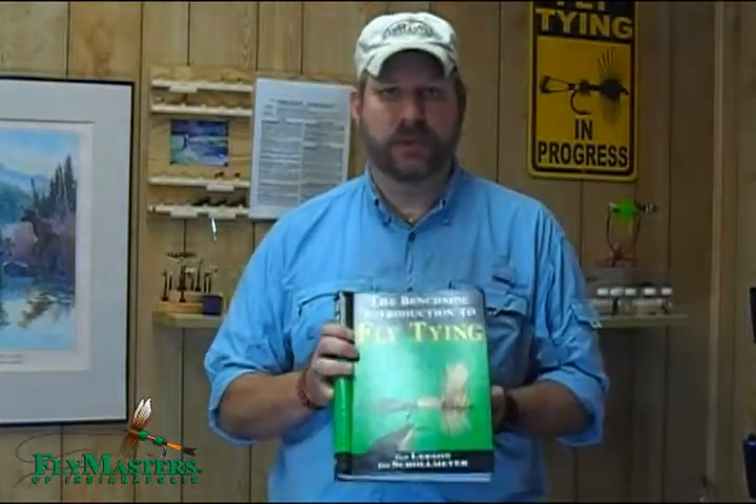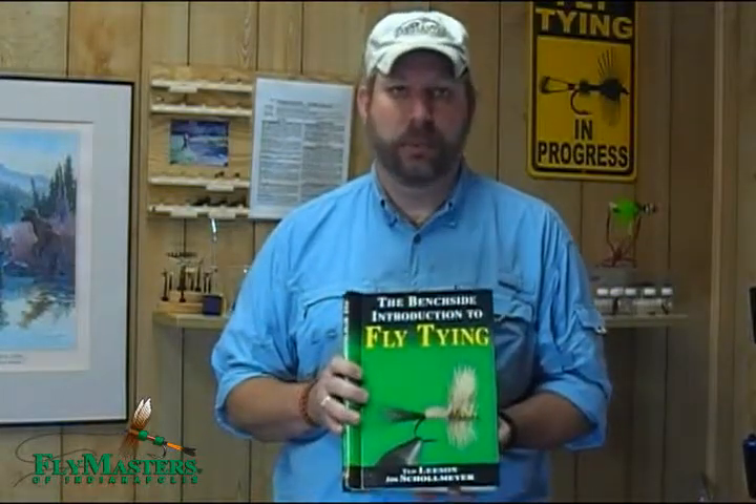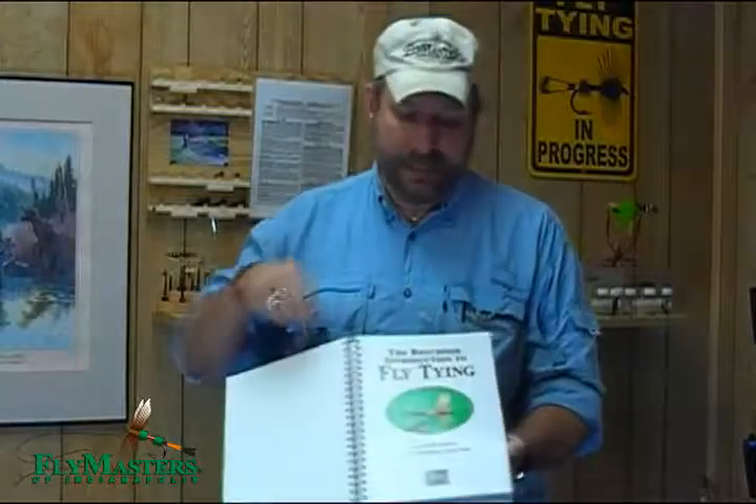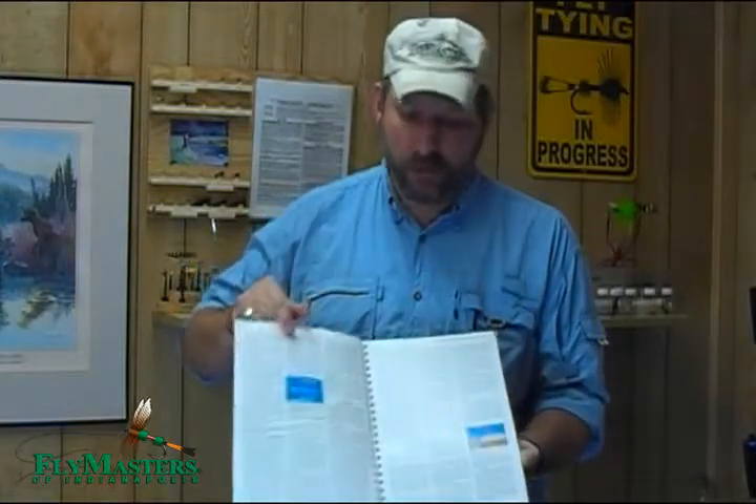There's a number of reasons why this book is so beneficial and makes it such a great book. Initially, there's a great introductory section if you're a beginning fly tyer and you need to learn just the basics about tools, threads, hackles, fur — all the information that's new to beginners is encompassed right at the very beginning of the book.